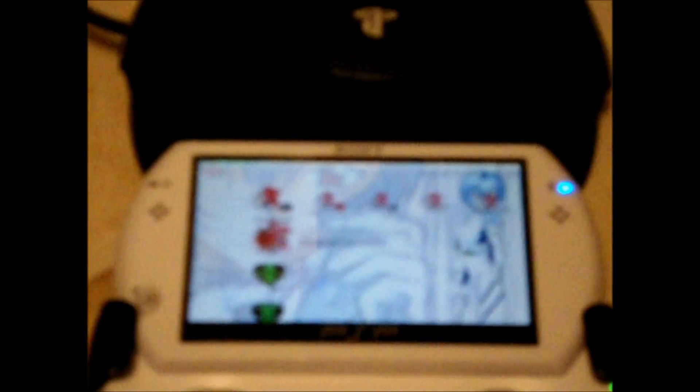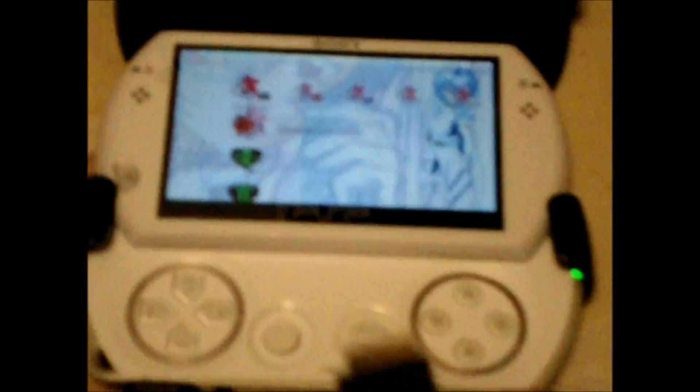Now it's asking you to connect the PSP to the console. So we'll just turn on the PSP, get our cable, and plug it in. The end that goes into the console is a little difficult to see.